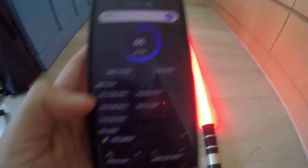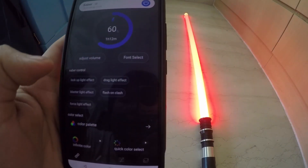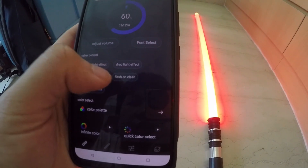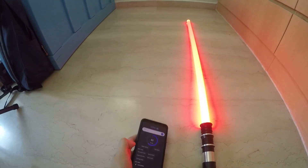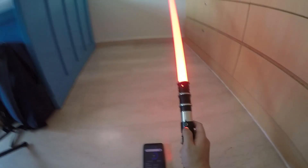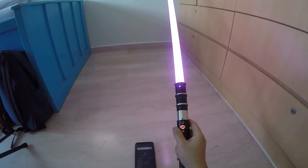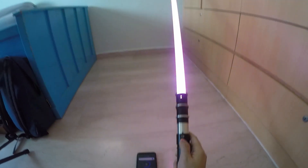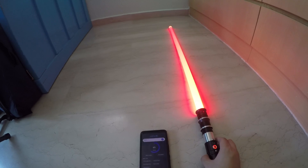From the app you can do lock up light effect, drag — though there's no drag for the RGB soundboard, but there will be for the Xeno soundboard — blaster, flash on flash, and then force. There's also force for the XRGB board. To trigger force, all you have to do is press and hold while the saber is on and then give it a shake. Previously this was not available on the RGB board, but now on the RGB board you even have force effects.